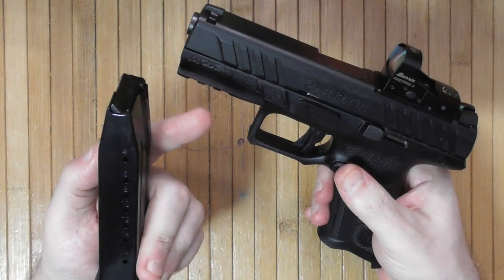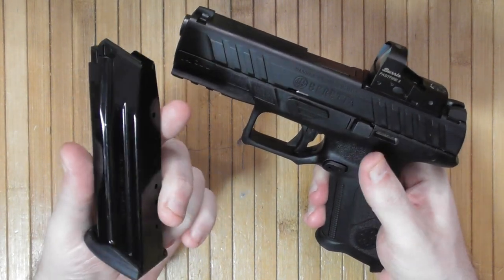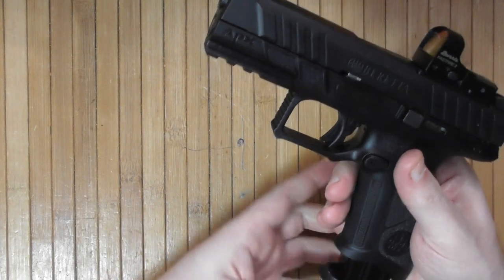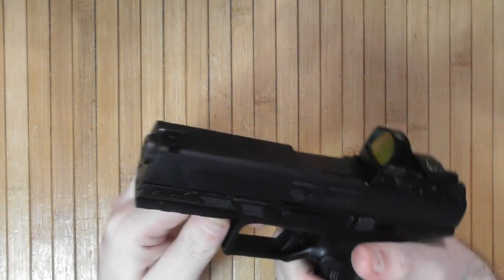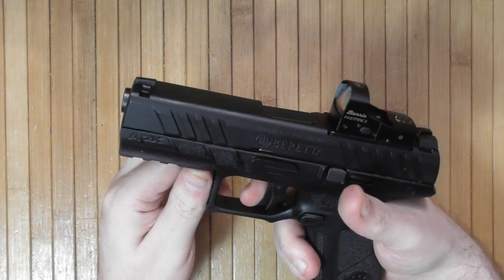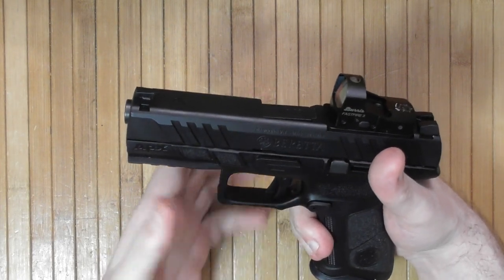This is a 9mm pistol with a 17-round capacity on the standard magazine. Both the magazine and the pistol are made in Italy. There is a flag-type safety on the trigger — kind of a block type — and the trigger itself is fairly flat.